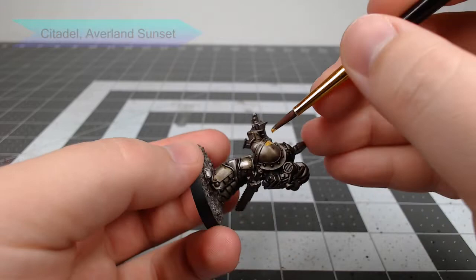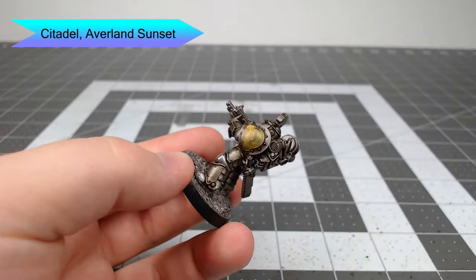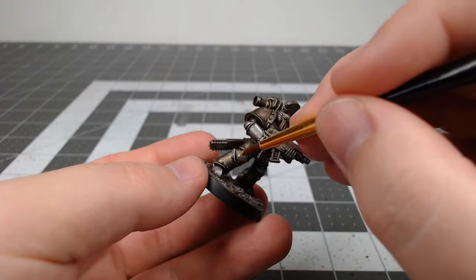Now that we're done with all the metal on the armor, it's time to start working on the solid colored panels. We're gonna start by taking Averland Sunset and painting this on the left shoulder pad and then one of the lower legs. You could also paint this on other armor panels of your choice on the model.